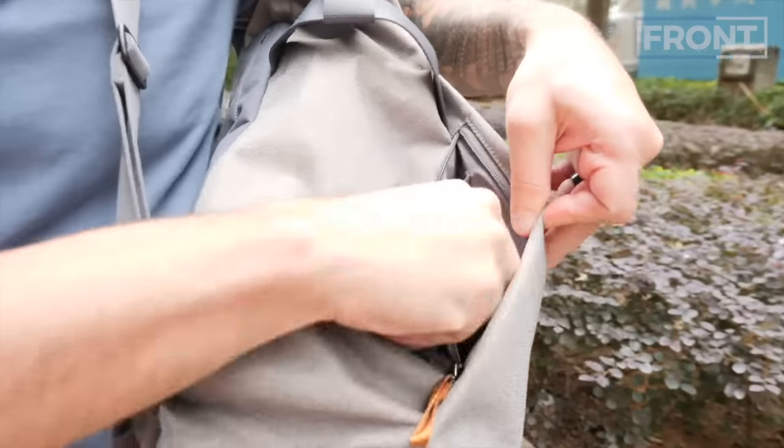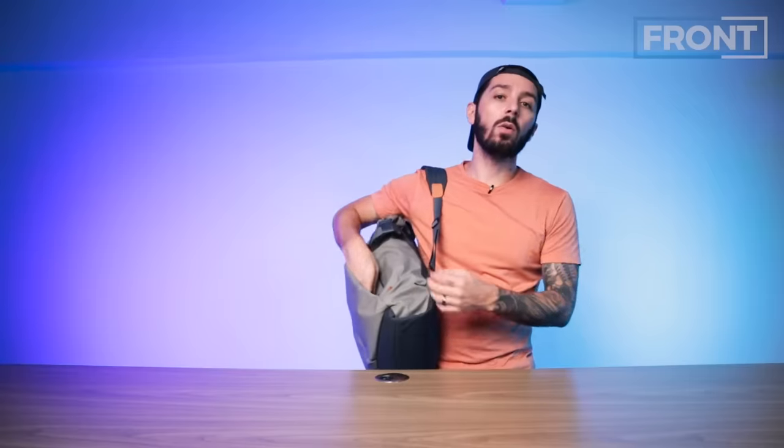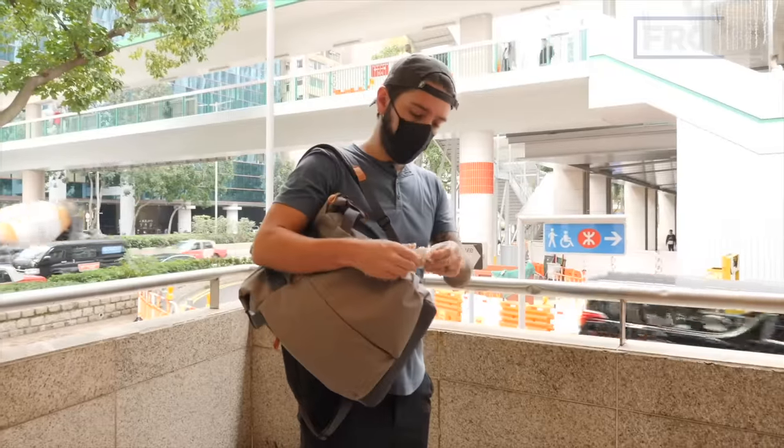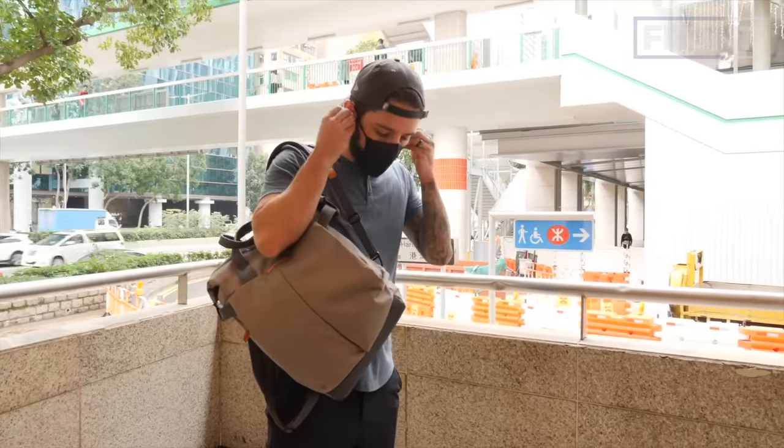I like these pockets because of the quick access. You swing the bag around and it's like, oh, I have to pay for that beer — here's my wallet. Or I want to open my door, or I want to listen to the new Kendrick Lamar album. That quick access to me is a game changer, especially in an everyday carry.